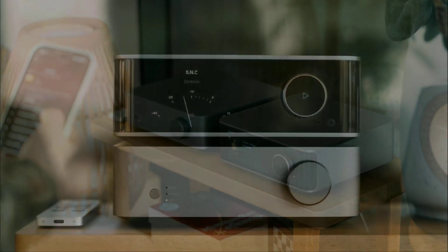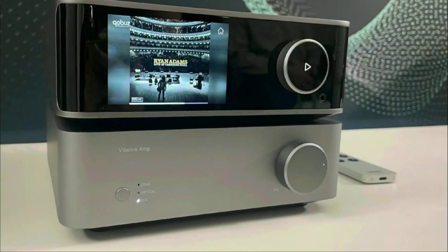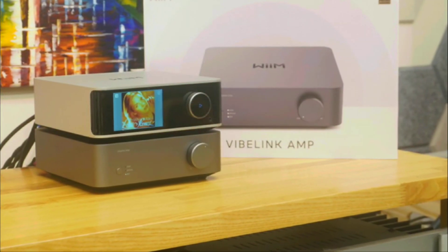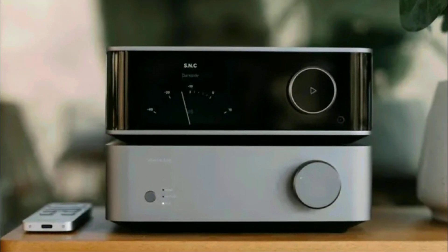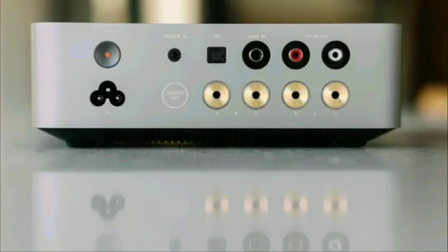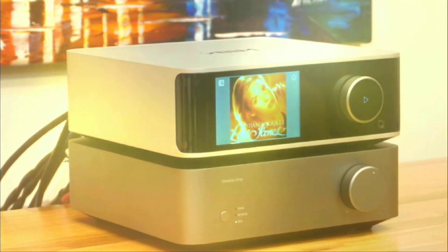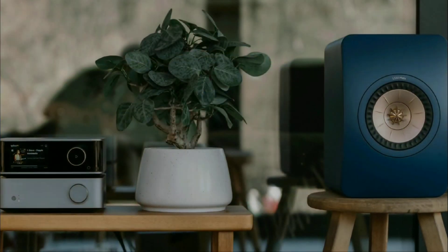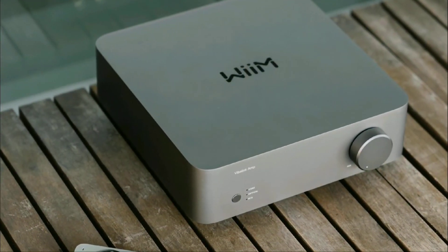A month ago, I talked about the fact that Whelm released a brand new Vibe Link amplifier. People asked in the comment section of that past video when they can be able to purchase this particular amplifier. I'm here to tell you now it's official — you can actually buy it right now, even on Amazon. I will leave the link down in the description if you're interested. It's this brand's latest amp that has 100 watts of power output.